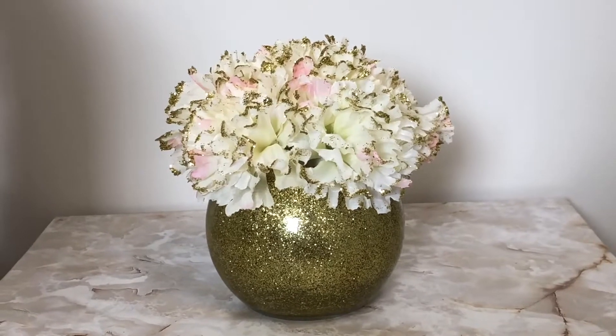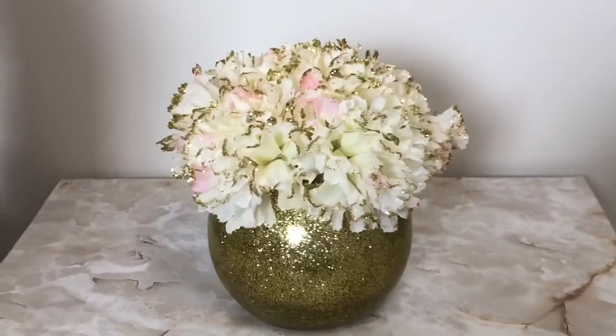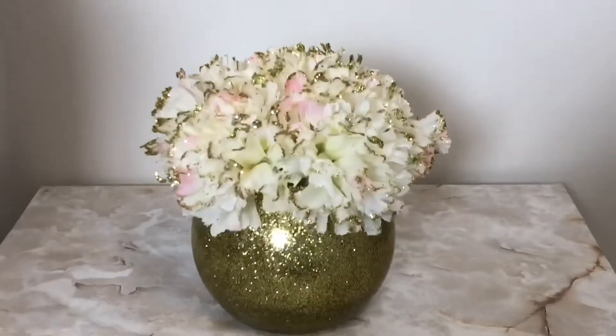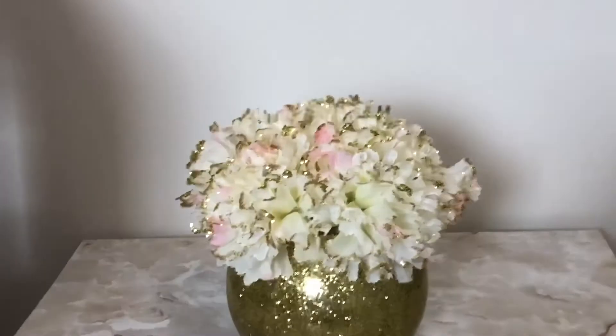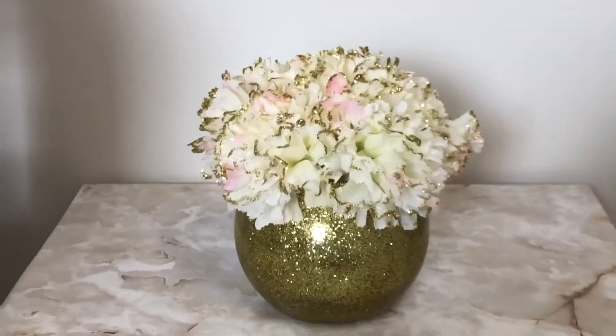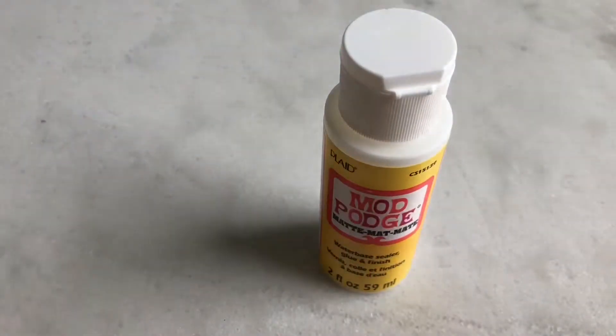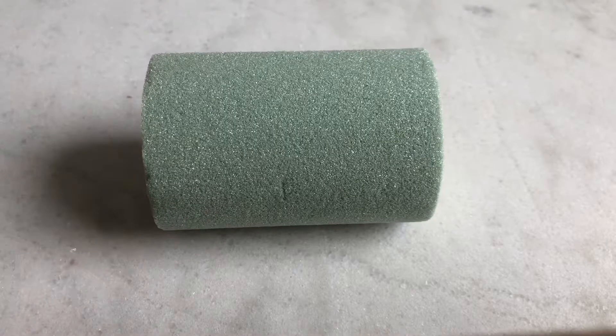Hello everyone, this is Sejal and welcome to my channel. Today let's make this golden flower vase. To make this I used a clear glass vase, mod podge, glitter, dry foam plug, and flower pick.